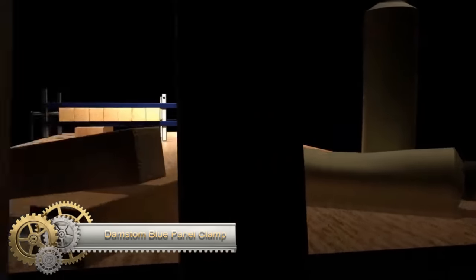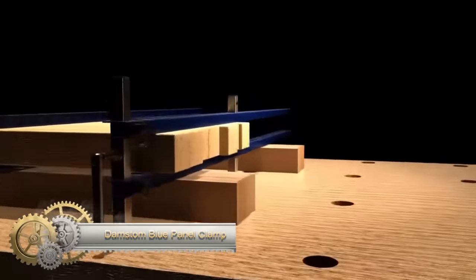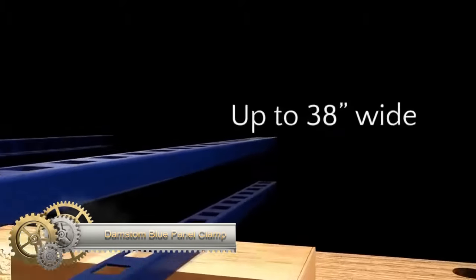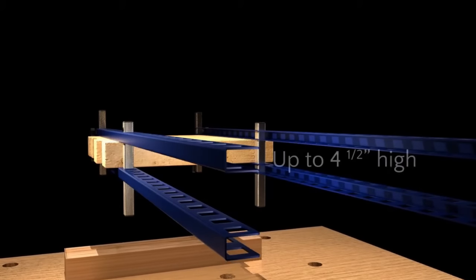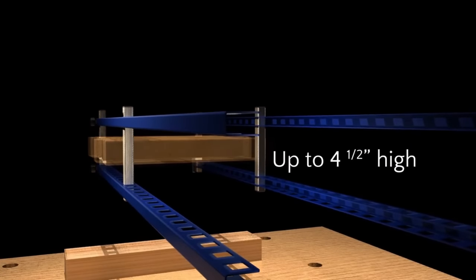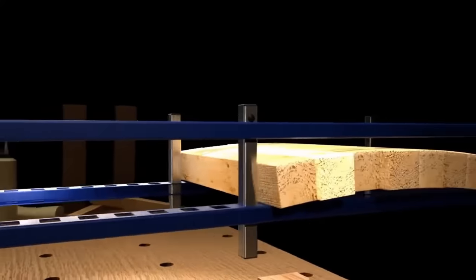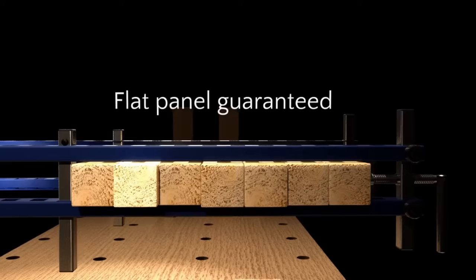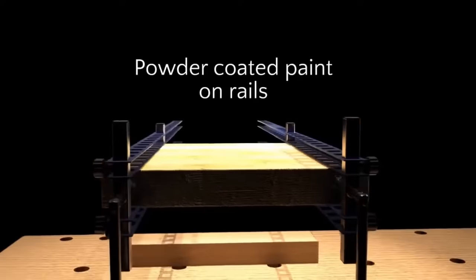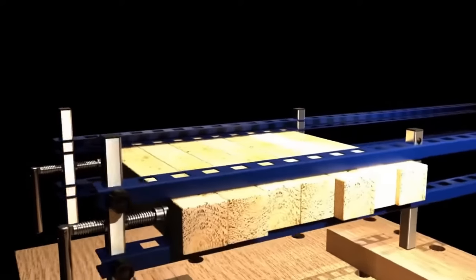The Damstom Blue Panel Clamp is a versatile two-bar clamp designed for woodworkers to create perfectly flat panels. Its Acme threaded screw provides precise clamping pressure, and the adjustable bars accommodate panels from three-quarters inches to four-and-a-half inches thick. The powder-coated blue finish ensures durability, and the tool-free adjustment simplifies setup. This clamp is ideal for various woodworking projects including tabletops, door panels, and cabinets, preventing panels from buckling or bowing.